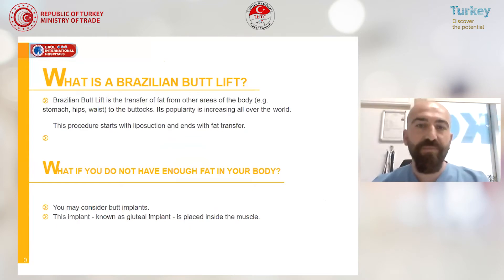So what is a Brazilian butt lift? This is an operation where you do fat transfer from other areas of the body, like the stomach, waist, and hips, to the buttocks. It's popularly increasing in the world. This procedure starts with liposuction and ends with fat transfer.